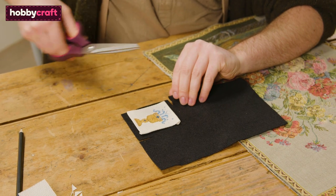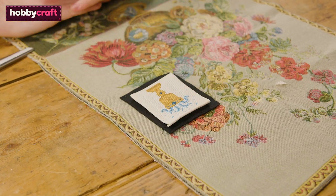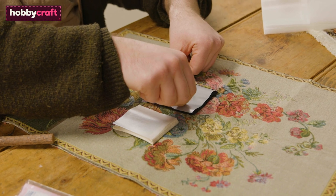Cut out a patch of felt bigger than your folded cross stitch. You'll also need to cut out two patches of Heat and Bond: one the size of your cross stitch and one the size of your felt patch.